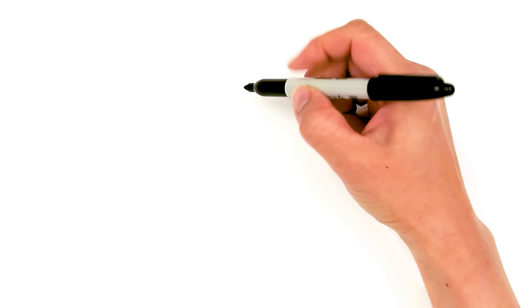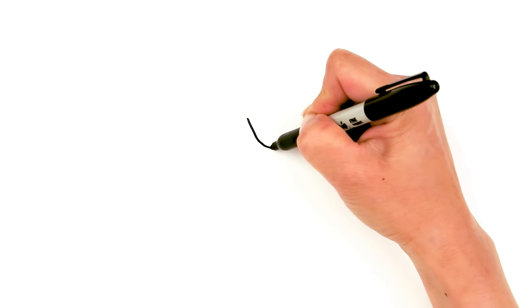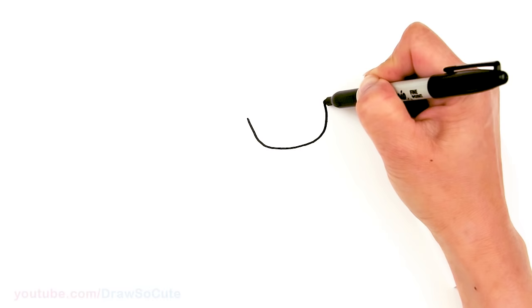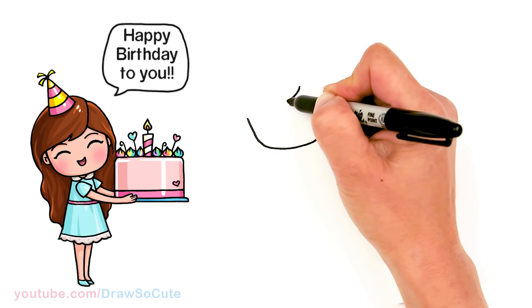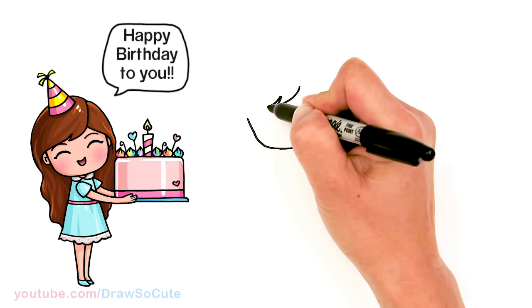To draw this cute little birthday girl we're going to first start by drawing her face. I'm going to come right here and draw the bottom of a U at an angle — just draw a curve and come back up. From there I'm going to come about right here and draw her bangs, so right here just draw one curve.